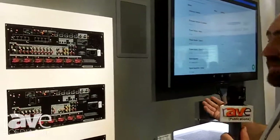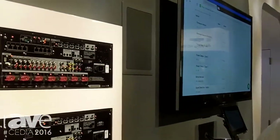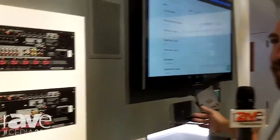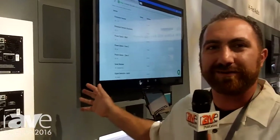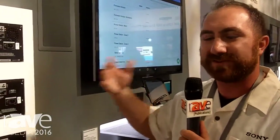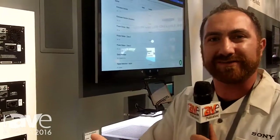A few more install-friendly things that we've done, that we're showing over here actually, is IEG support, which was available in our 5000ES, and is now carrying on to these, which will allow an installer to remotely monitor your receiver and check the health, and be able to do network updates, or be able to distinguish what's wrong with the receiver if anything does go wrong.